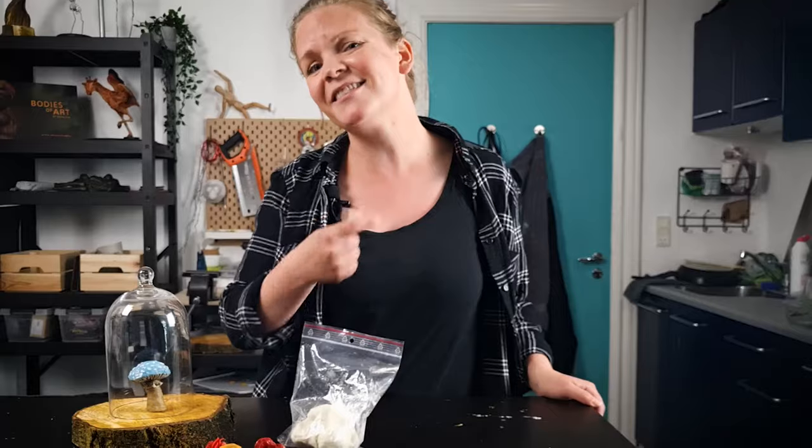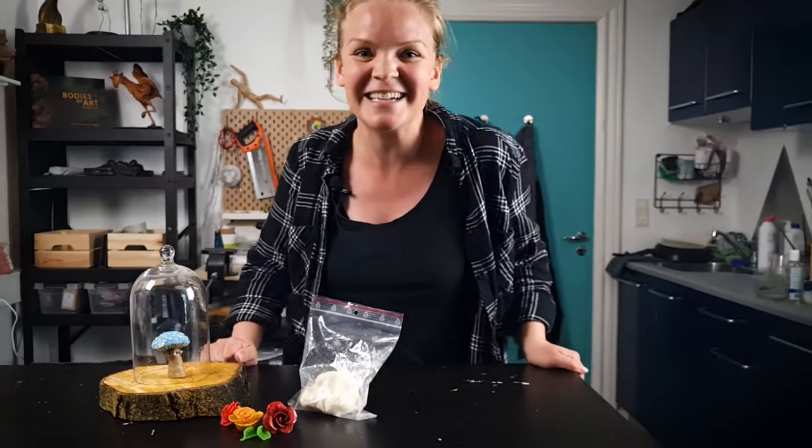If you want more tips on how to sculpt with air-dry clay, such as how to prevent cracking, you should check out this video next. Thanks for watching, bye!